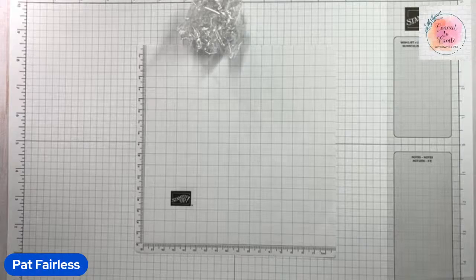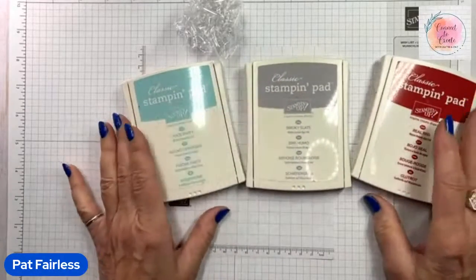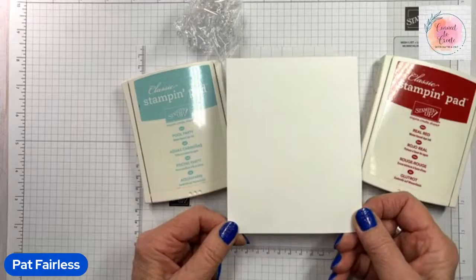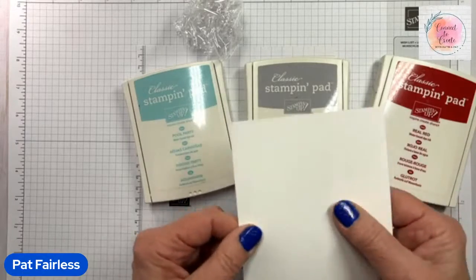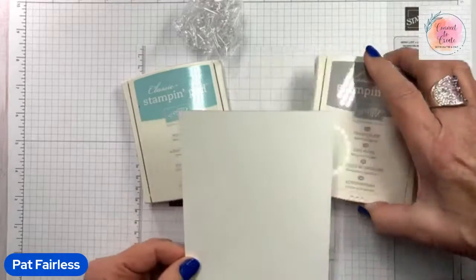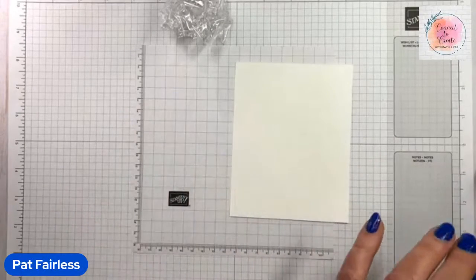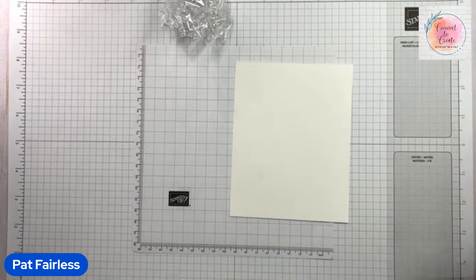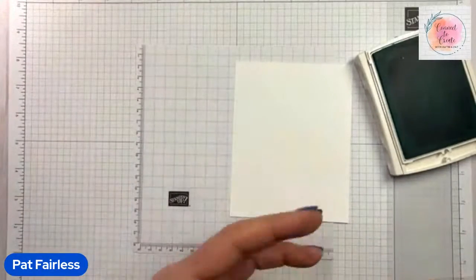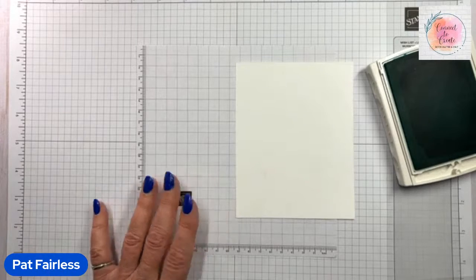The first card I'm going to make uses Pool Party, Smoky Slate, and Real Red — and this is going to be a Valentine card. You can cut your card stock to size; I'm just using plain basic white. You could use shimmery white, but it's certainly not necessary. I tend to work from light to dark because it seems a little easier to watch your color mix. If you get too much of the darkest color first, it's hard to get enough of the lighter color.